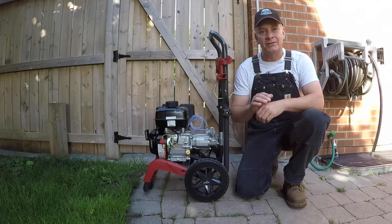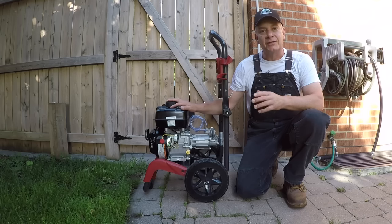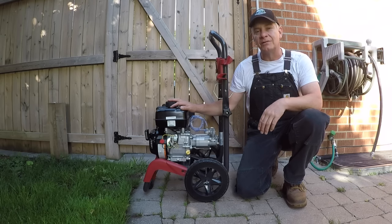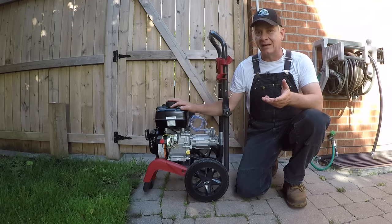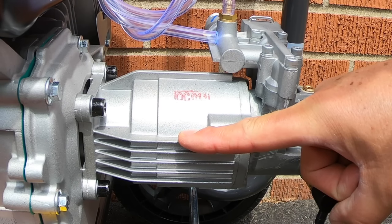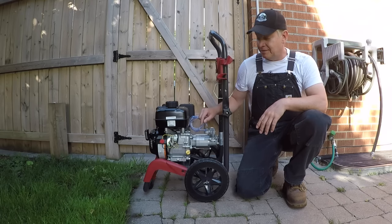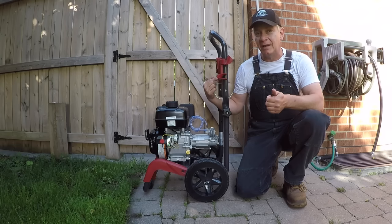Let me explain why it's so critically important. Any of those consumer grade pressure washers you're looking at operate at a high level as follows — and I'm going to explain it in layman's terms because I'm not a mechanic. You'll have an engine, you'll have a pump connected to that engine, and you put water into it. When the engine runs, this pump will produce the maximum or rated GPM and PSI that the unit provides.